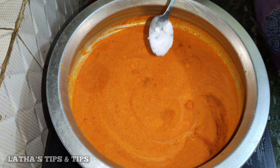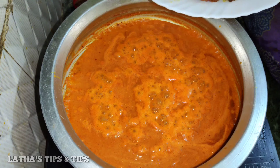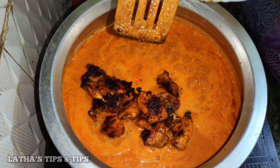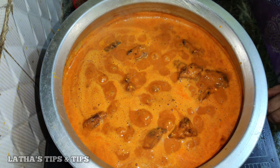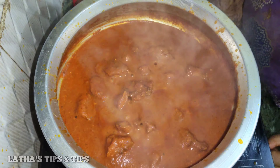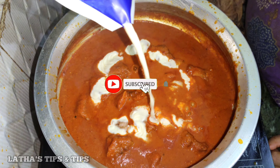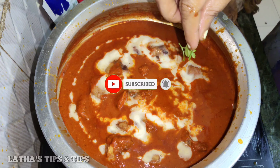Put the chicken in order to fry it. Put the fresh cream on top of the chicken. Please like, share, and subscribe to the other videos.